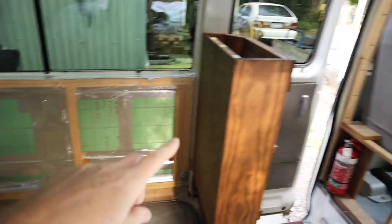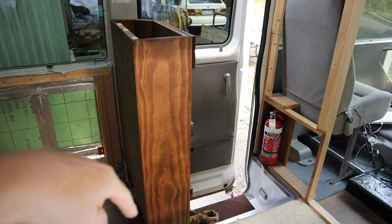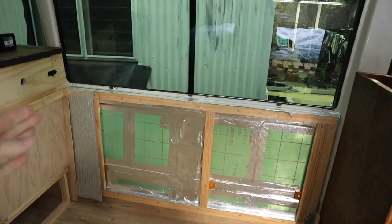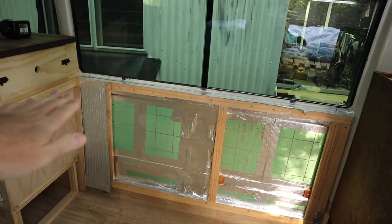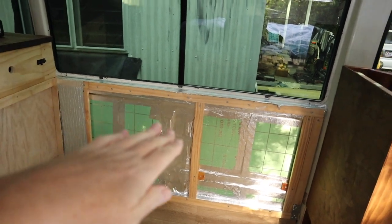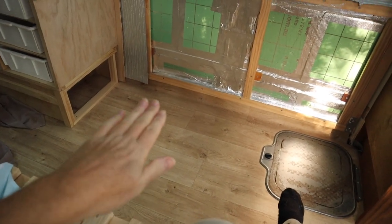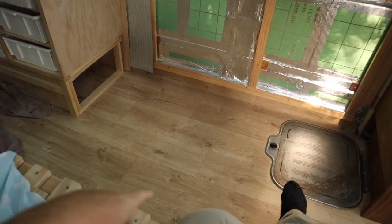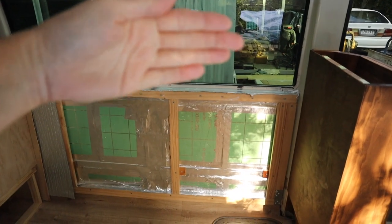This is where my table is going to be — on the passenger side of the bus, near the entrance door and that set of shelves from my last video. It's going to take up the entire length of this window, almost 1400mm long. It's going to be hinged so it flips up, because at night my bed comes out this way, and I need to be able to get past to the bathroom. I'm also putting something special under the table that I need access to.